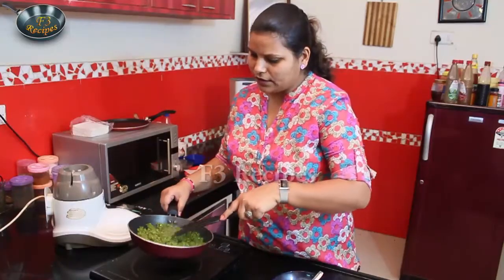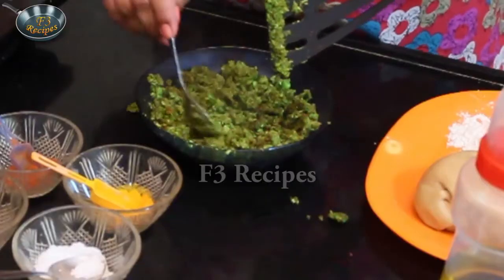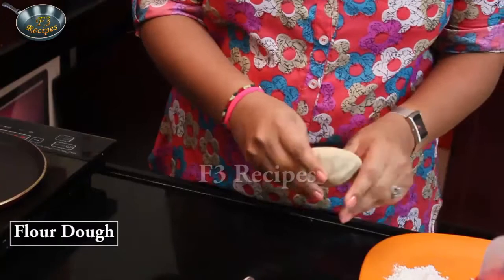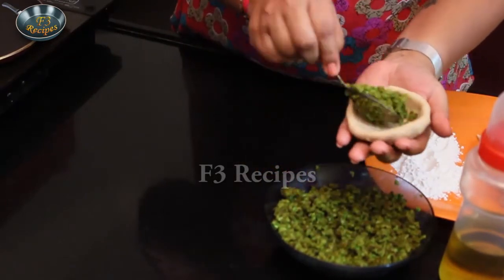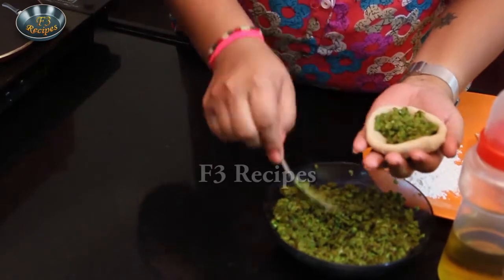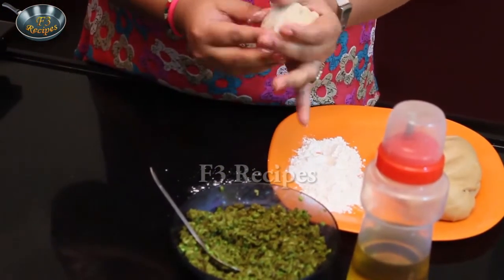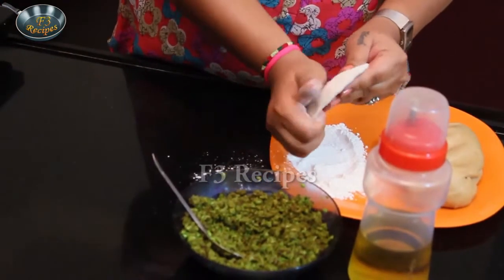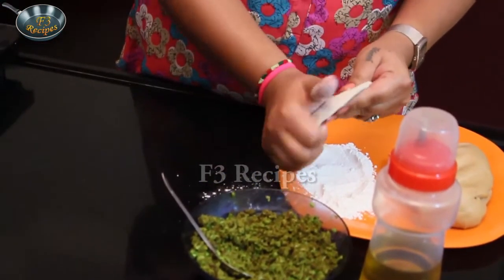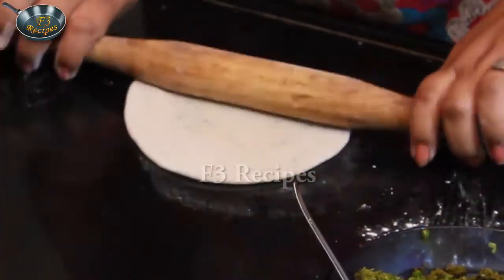We will remove it from the pan, dry it, and start the process. Now our filling is cold. Let's start making the paratha. We will make small portions and roll them out. We will roll them properly into small flat pieces for the children.